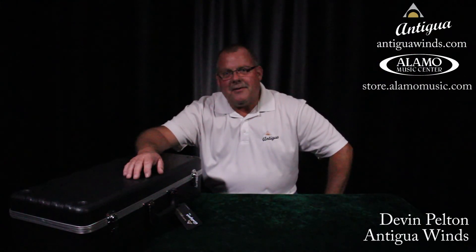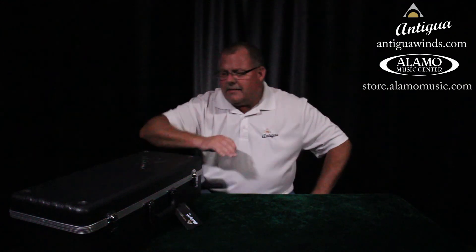How you doing? Devon Pelton here with one of our important dealer partners, Alamo Music in San Antonio. What I'd like to do today is show you how to put your new saxophone together. It's important that we get a good start and that we don't damage anything, because this instrument your parents just invested in is fragile. There are things that can get bent that'll make it not work right.